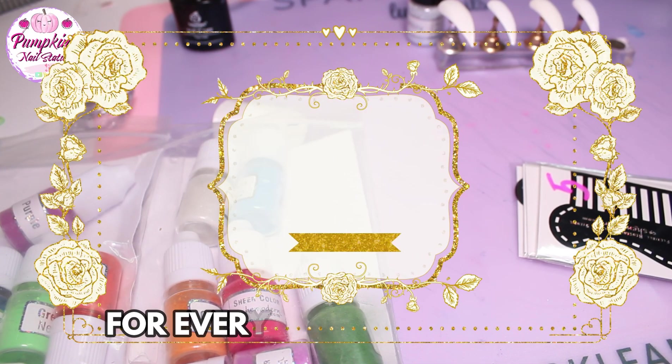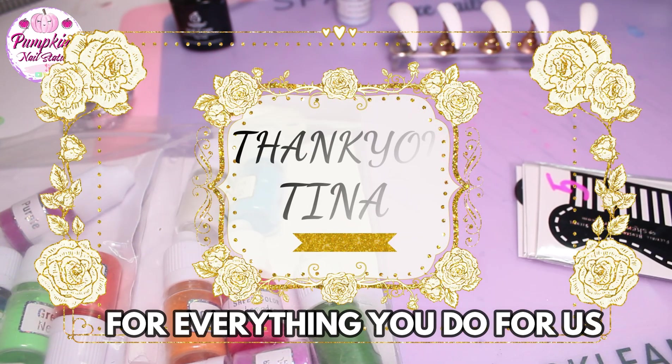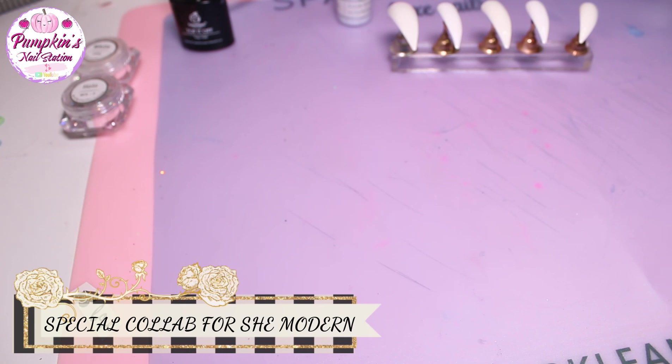Hey and welcome to Pumpkin's Nail Station. Today we're doing a She Modern collaboration and the participants will be myself, Nails by Cami, Just Nailed It, Sharon's Nails, and Carina's Nail Designs. We've all been sent various collections from She Modern to review, so I came up with an idea that why don't we each do a different collection for a design as part of a collab. I put the names of the collections in a hat and the names of the people in another hat and then paired them up.